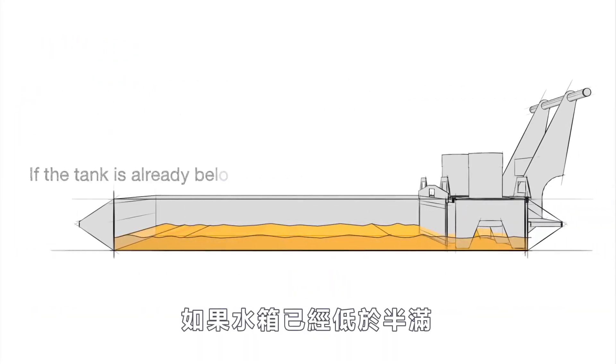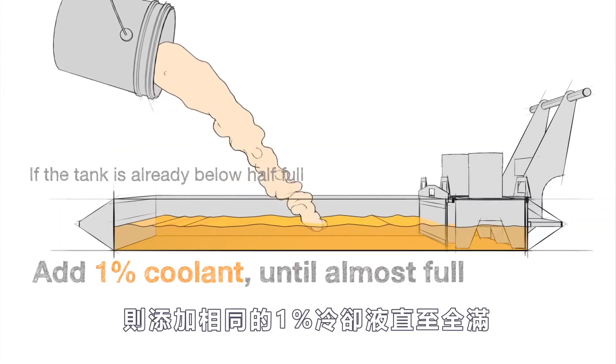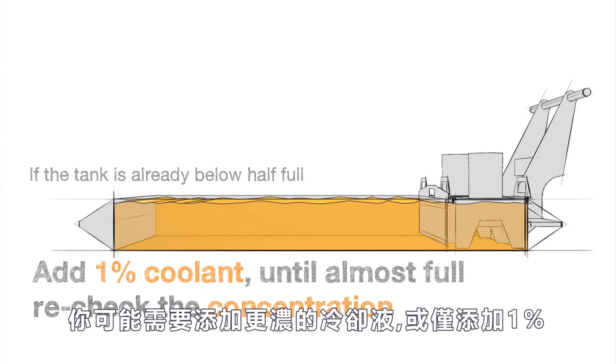If the tank is already below half full, add the same 1 percent coolant until almost full and then recheck your concentration. You may need to top off with a richer mixture or just finish up with a 1 percent.